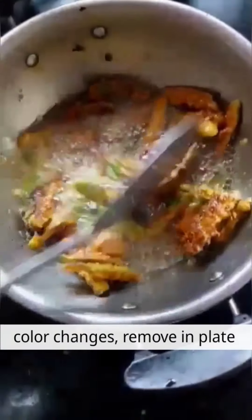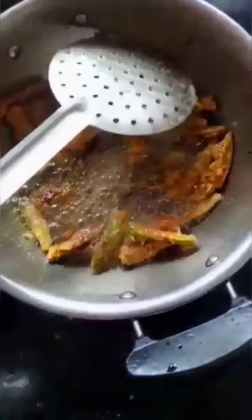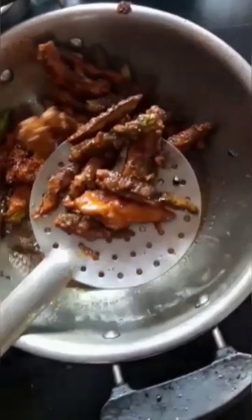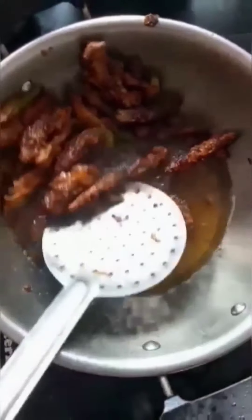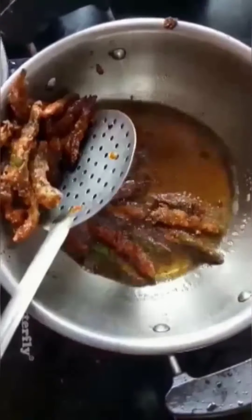I will put the egg in the pan. I am going to put it in the pan.